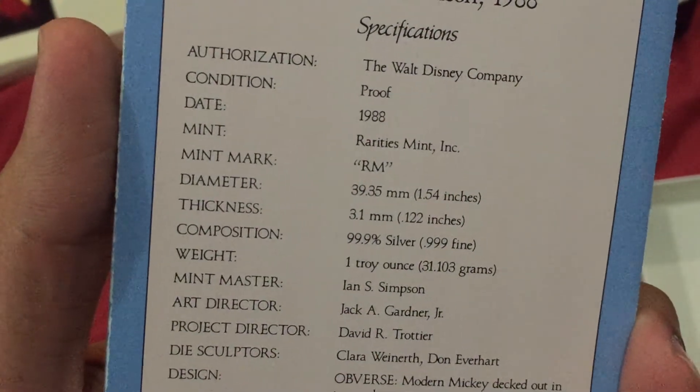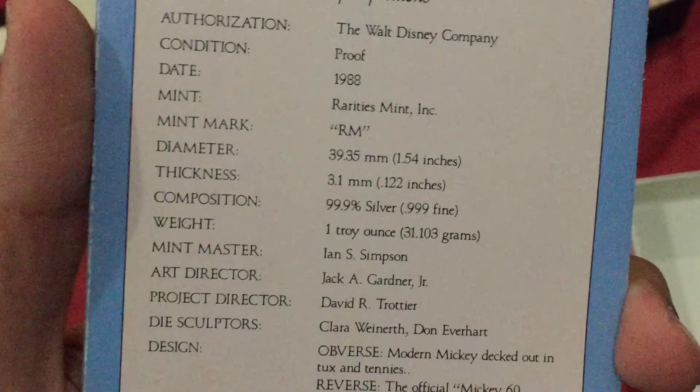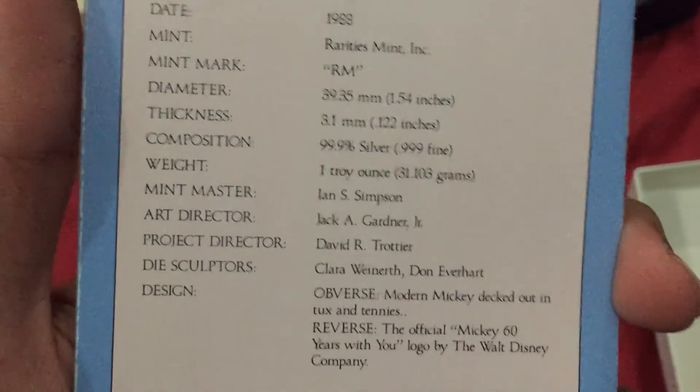Authorization of the Walt Disney Company. Proof 1988 — the year. Mint retirement. One oz, three nines, one troy oz.